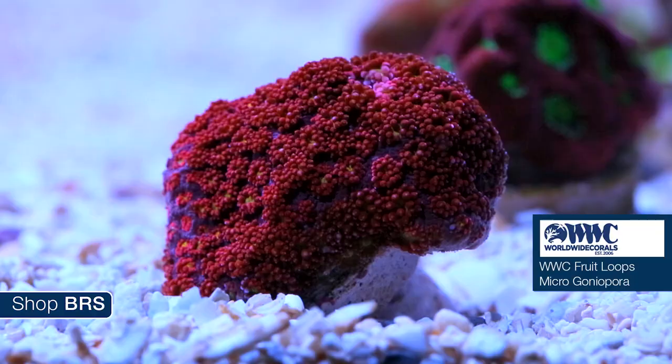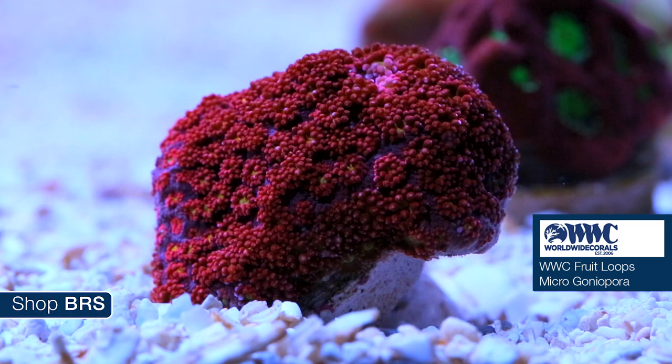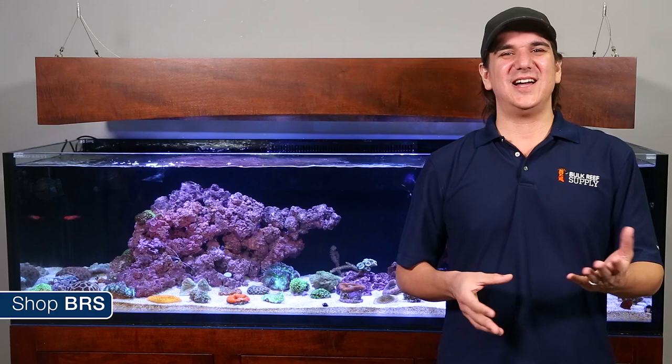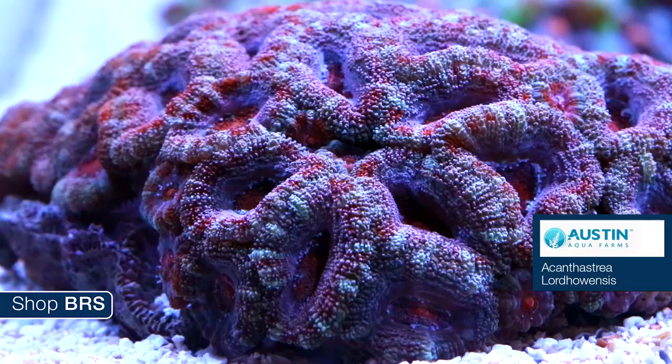There are two ways to get beyond that: start with a strain that does well with artificial lighting, meaning aquacultured frags like these are probably your best bet — not only for best long-term success rates but also the best color. They also likely benefit from many of the nutrients or small particle foods we have been discussing today.